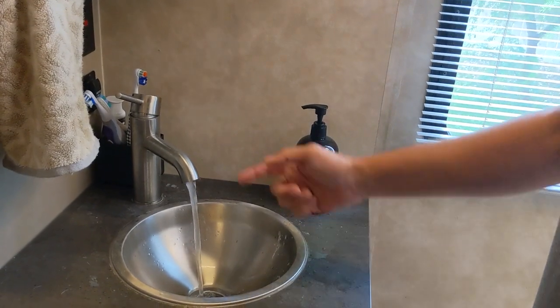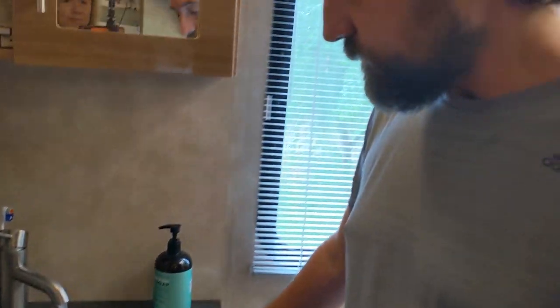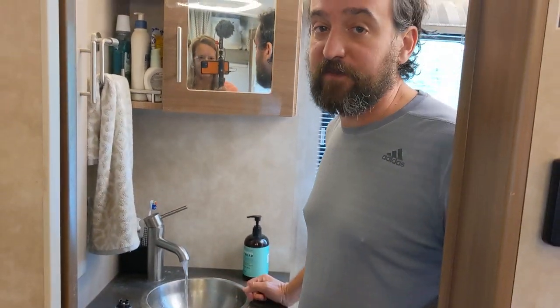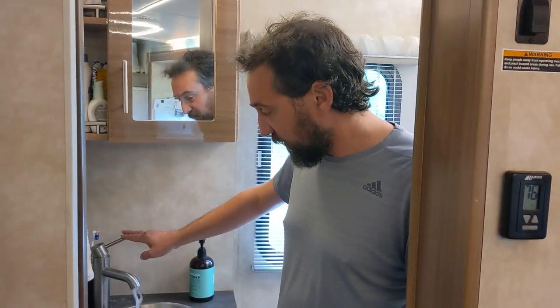I'm just going to let this run — starting with the hot water — and just letting it drain into the gray tank. We're going to go ahead and dump the gray tank before we leave, so it'll be fine. As you can see, the water is almost out, which is great. So I'm going to go ahead and turn this off now.